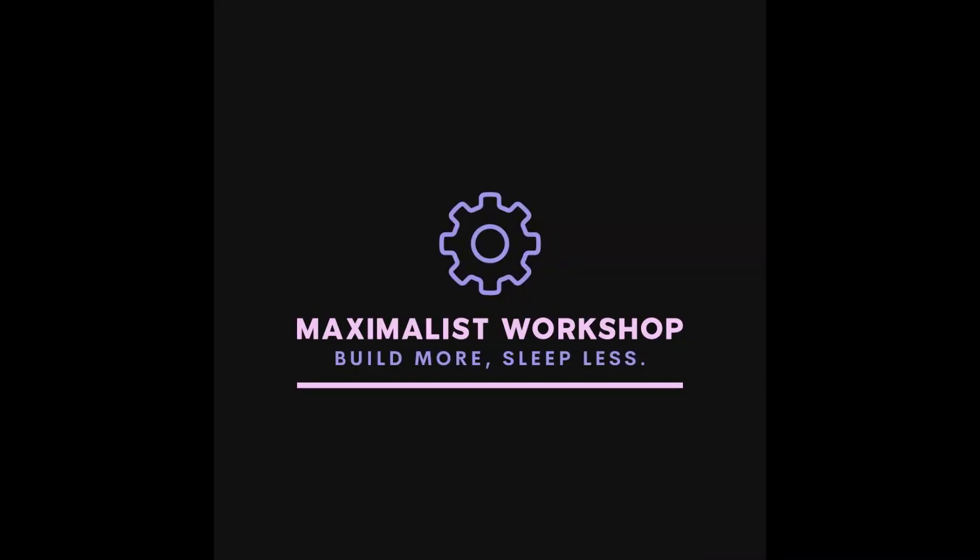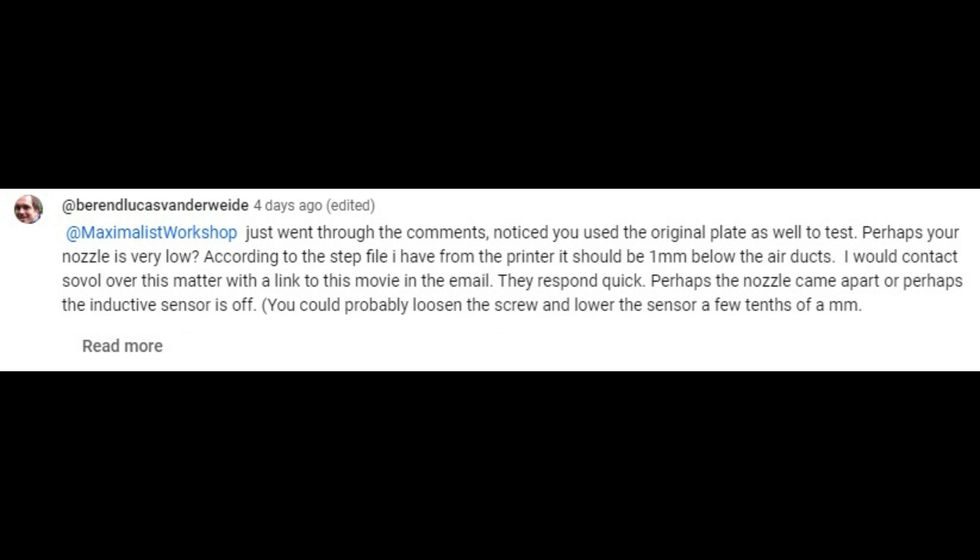Before we get started testing the machine, I want to thank everybody who responded to my original video. I'm not always going to respond to every comment, but I promise I will read all of them. Huge shout out to Baron Lucas van der Veid for calling it from afar — he was absolutely right, my nozzle was very low and had come apart. I have contacted Sovol and they said they would be sending me a new nozzle. Baron Lucas has a pretty dope channel where he does a lot of cool stuff with CNC machines, so go check that out — his channel is linked in the description.